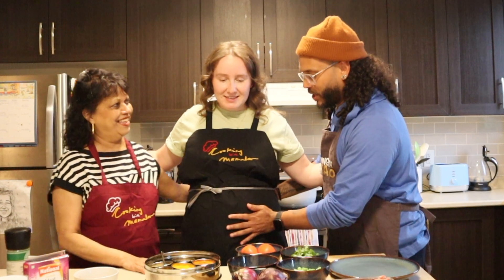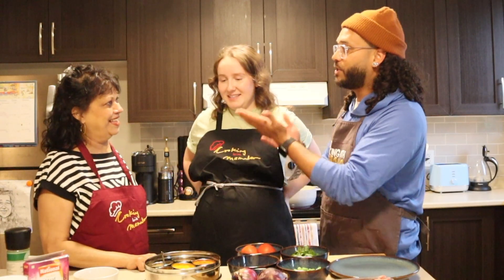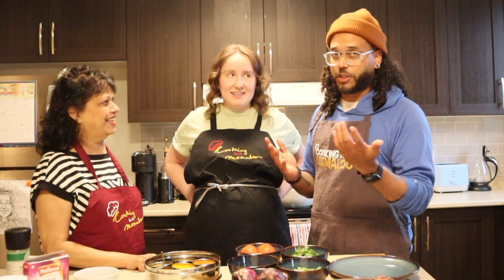Mom, why don't you introduce our special guest chef for today? Megan, please come along — give a round of applause! We got Megan here. This is my girlfriend, my partner, and what's very special about this — some of y'all know, maybe some don't — this is not just a guest. She is a mamalu to be. My mamalu has to teach the mamalu-to-be how to cook many dishes, and we're going to start with one.